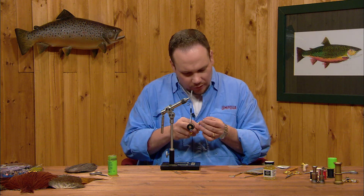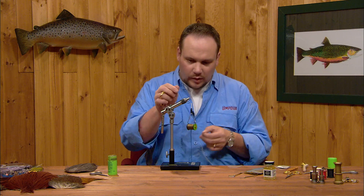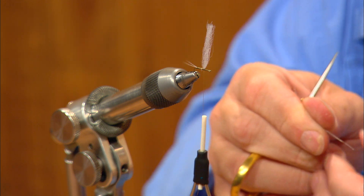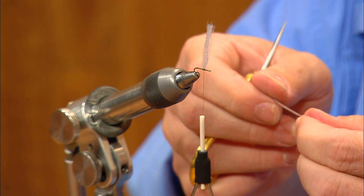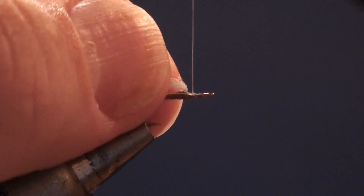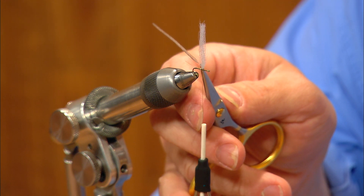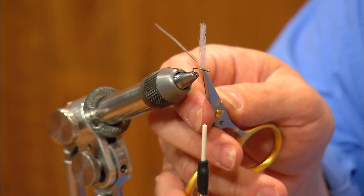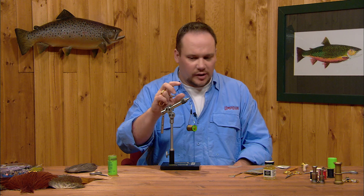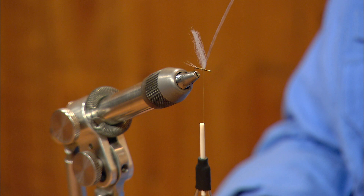I've selected a dry fly feather — in this case a medium dun color. I'm going to strip the bottom of the feather so I've got about a half a shank worth of bare stem, stripping fibers off both sides. I'm going to tie this feather in just in front of the wing, right tight to the hook shank, right up to the base of the wing. You can see the bare stem extends back to just a little short of the tail — it's not quite reaching the tail, but I want that bare stem there; we're going to need that in a minute. I'll prop that feather up next to the wing for the time being.